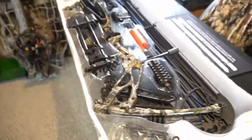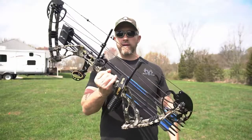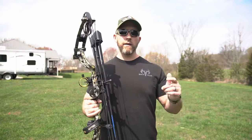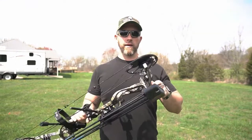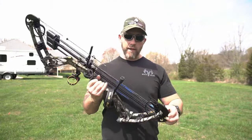Really anxious to get this thing put together and see how well it shoots, and see if it's worth the money. This here is a full hunting kit, guys. You guys buy this on the link below, and this right here will get you from package delivery to being able to hunt in no time.